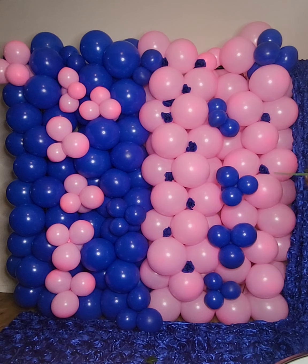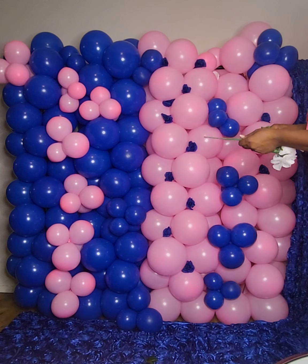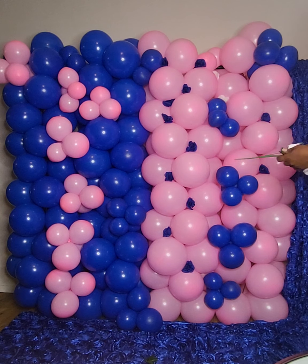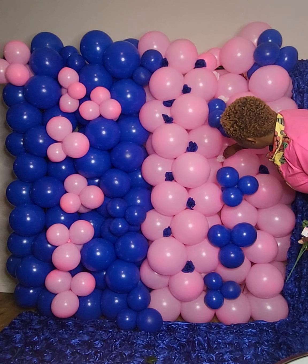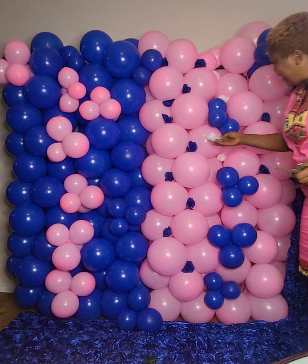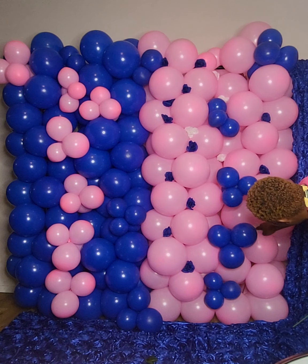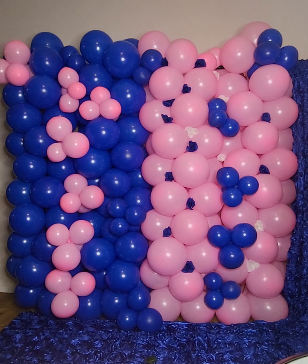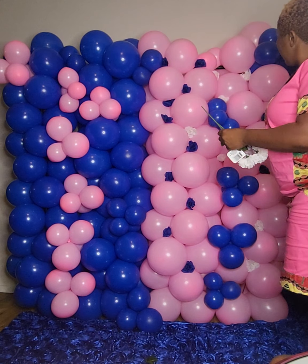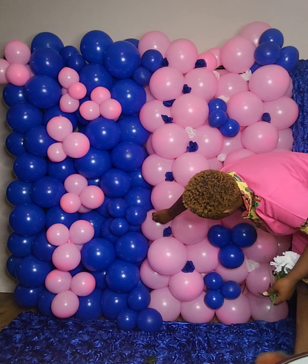I also bought some white to just lighten it up. Not everything we do without white is always light. White goes with everything — that's my own opinion about white. I usually incorporate white into every project that I do. Just do what works for you, to light it up.